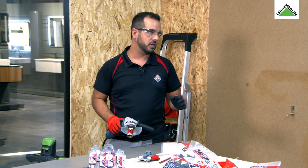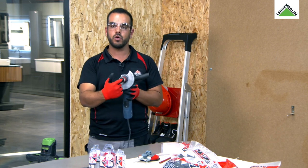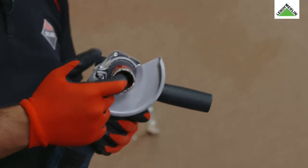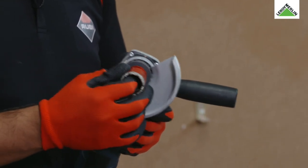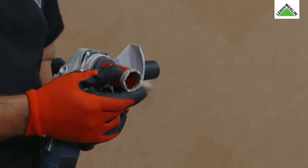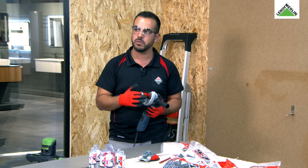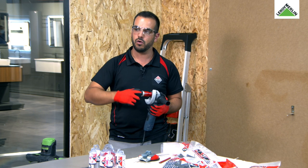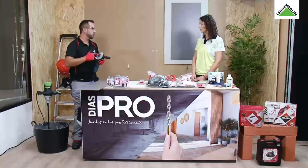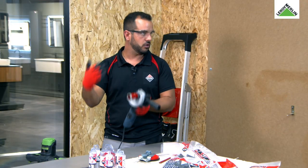Este tipo de brocas tem um orifício largo. Neste interior vão-se acumular micro-sedimentos de cerâmica, e ao fim de algumas utilizações vai criar uma espécie de pasta. Essa pasta convém ser retirada — há quem use uma escova de dentes, uma trincha, ou mesmo com o dedo para retirar o maior dos sedimentos. Tudo isto são técnicas para prolongar a durabilidade das nossas brocas.